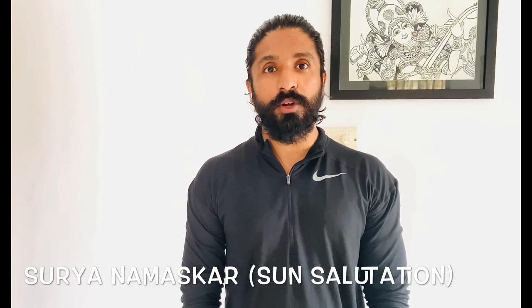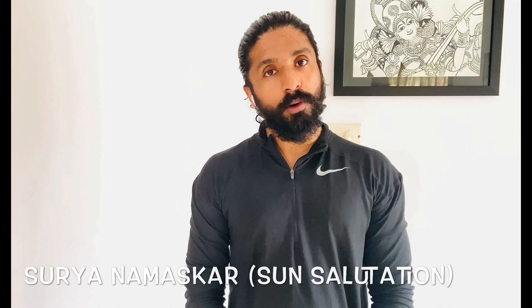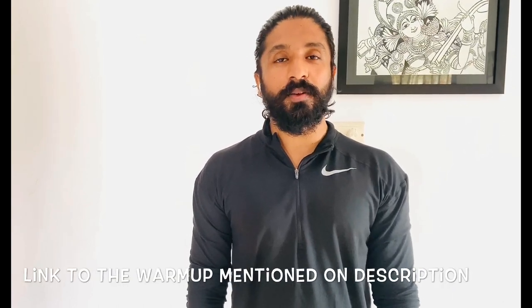Hello everyone, welcome back to the next episode of Yoga with Sandy. Today we have a session for the elderly — the practice of Surya Namaskar, the sun salutation for the elderly. Make sure you do a warm-up; the link to the warm-up is mentioned in the description. Today I have a guest, my dad, Colonel Chandrasekaran, who is a diabetic patient for the past 33 years, a yoga practitioner, and also a long distance runner.